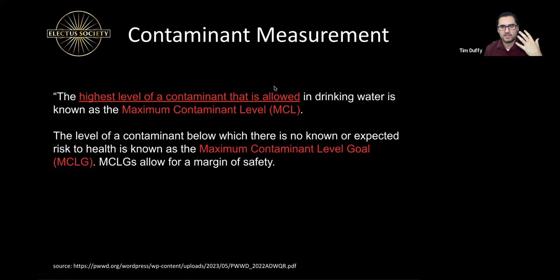The report describes two key measures: the Maximum Contaminant Level (MCL) — the highest level of a contaminant allowed — and the Maximum Contaminant Level Goal (MCLG), set a little below the MCL to provide a margin of safety. The first alarming finding in the Port Washington water was nitrate contamination.